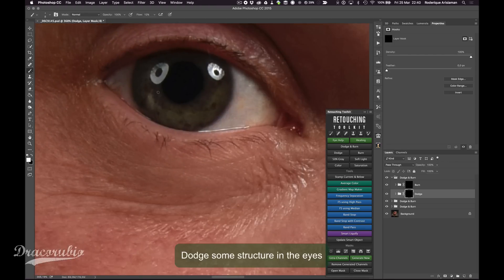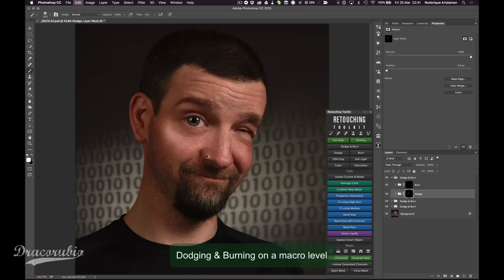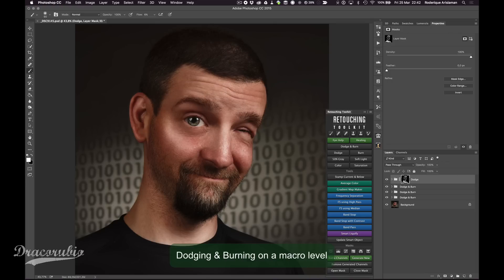The next step is trying to get the eyes a bit better. I'm using dodge and burn again, dodging more light into the eye just to get more texture in there. To finish everything off, I'm doing dodge and burn on a macro level — broad strokes, broad lighting, broad darkness — to get more of a stylized look.